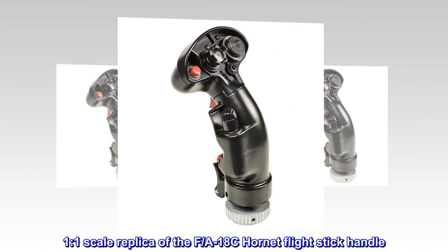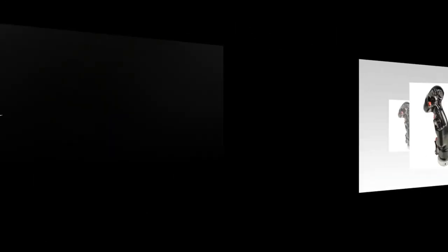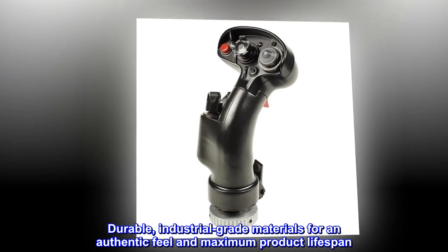1-to-1 scale replica of the F/A-18C Hornet Flight Stick Handle. Durable, industrial-grade materials for an authentic feel and maximum product lifespan.